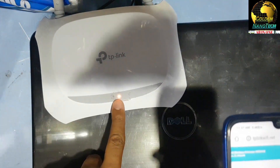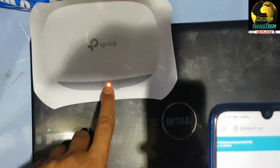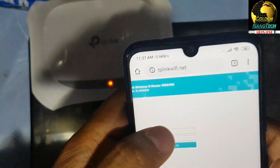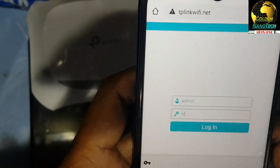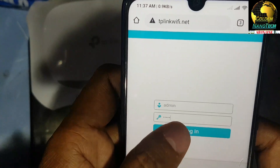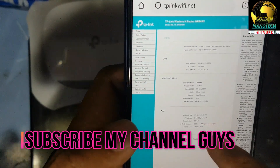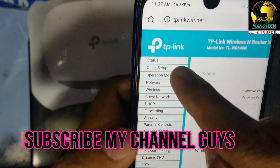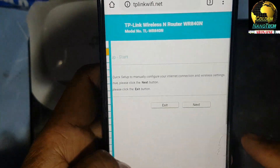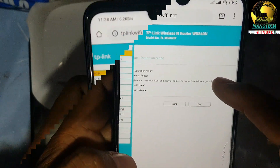You can see there is an orange color light when you connect your internet — it will turn green when working. First, set up with username 'admin' and password 'admin' (both lowercase) and then log in.